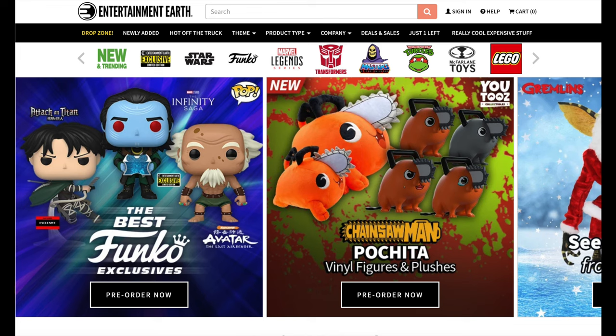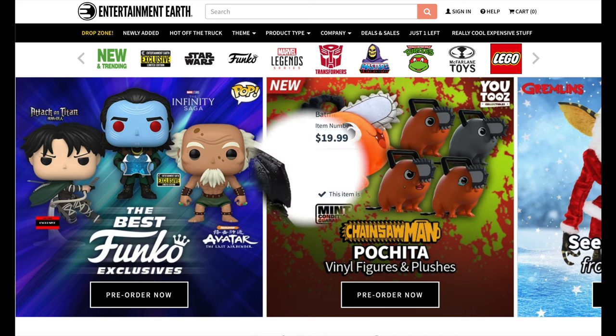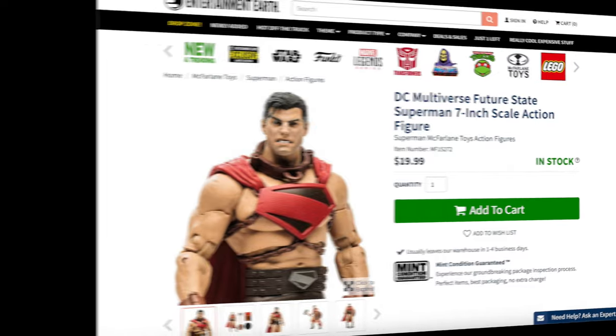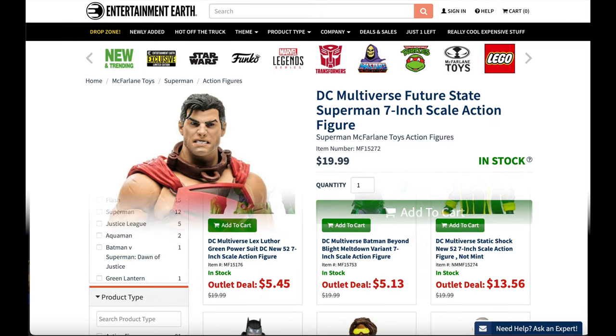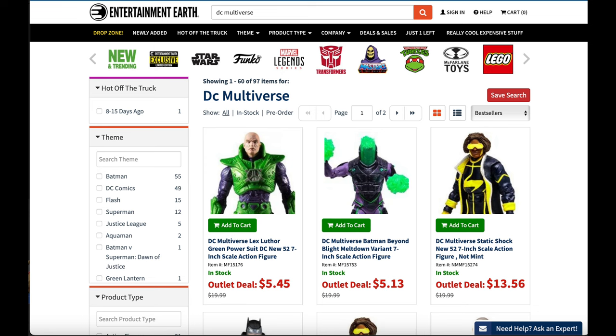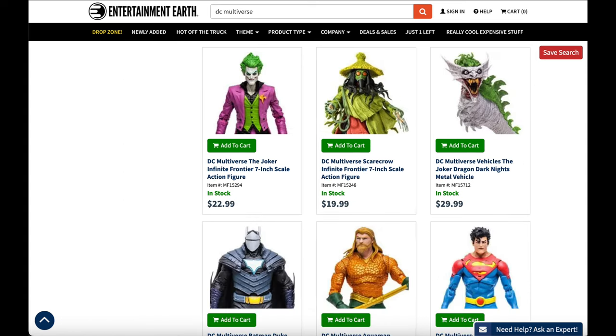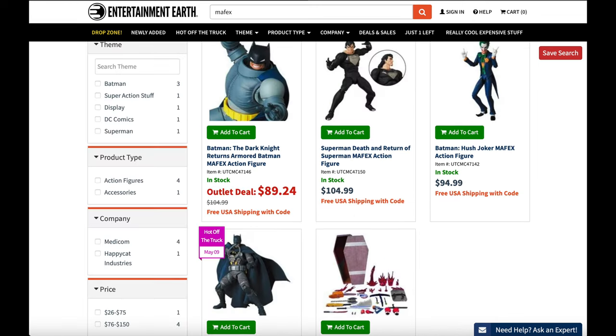Now for my little spiel about Entertainment Earth — this is where I picked up these figures. For the life of me I could not find them on store shelves, and lo and behold the day after they arrived I saw Gladiator Batman on a shelf. Unfortunately, as of this video Gladiator Batman is now sold out on Entertainment Earth — total bummer — but Future State Superman is totally available. I'd definitely check out a lot of the other DC Multiverse offerings they have, as they have lots of outlet deals and very cheap prices for McFarlane Toys DC Multiverse.